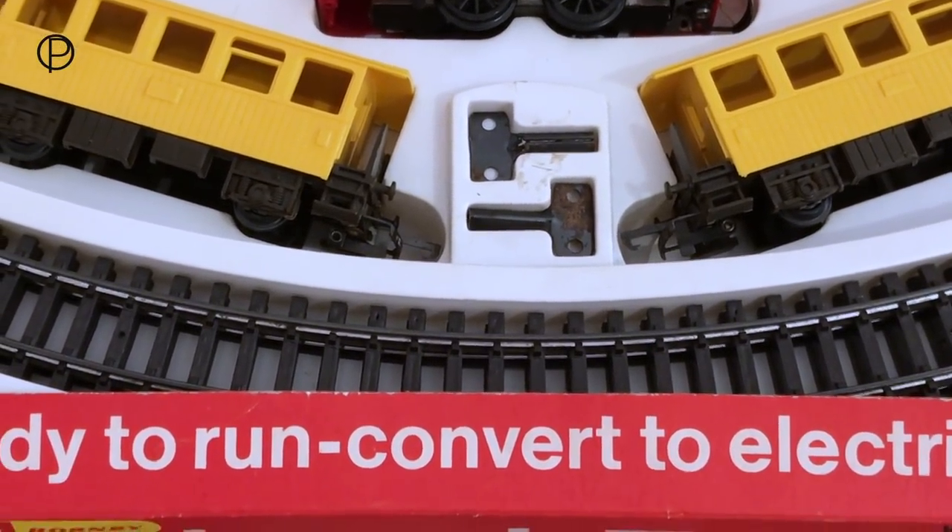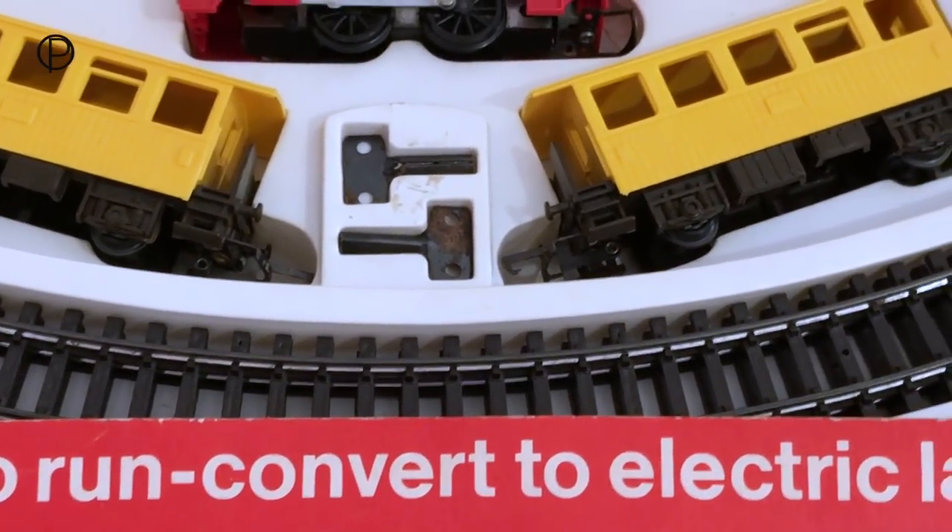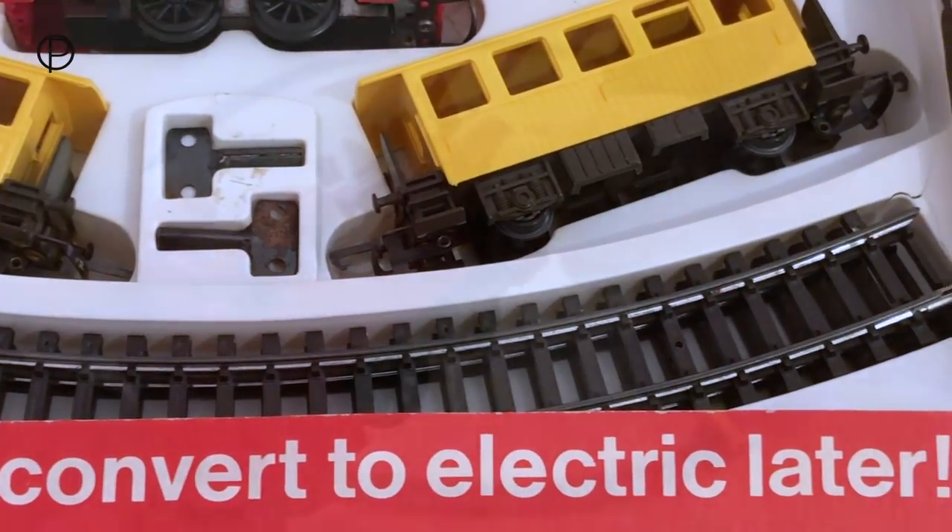Now as they are Super 4 track, you could easily get yourself a controller and an electric locomotive and convert this to an electric railway.